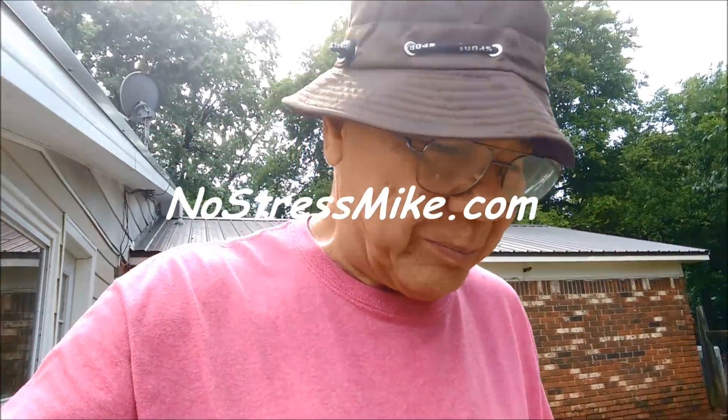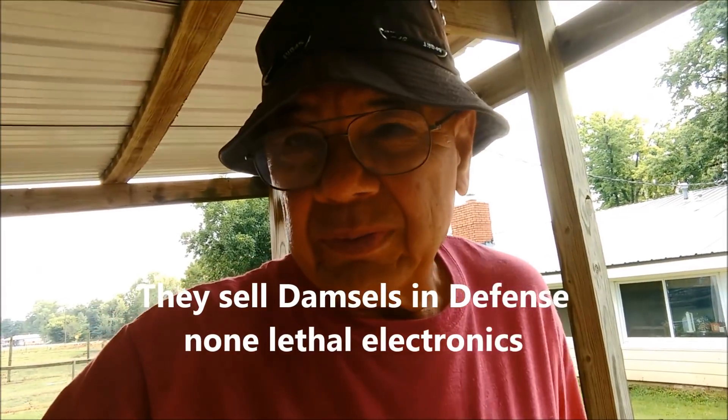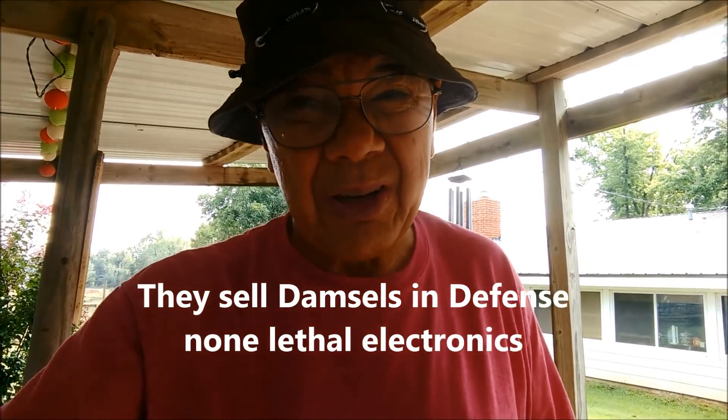Hello, this is Mike, NoStressMike.com. I want to share a little bit with you. I just came back from the gun show. The people I'm staying with have a table at the gun show — that's what got me going in there. It's been a long time.